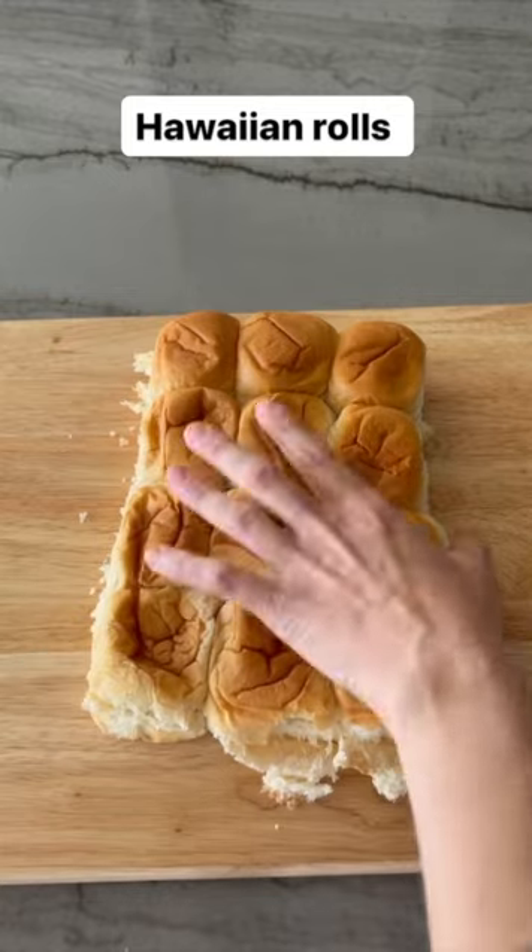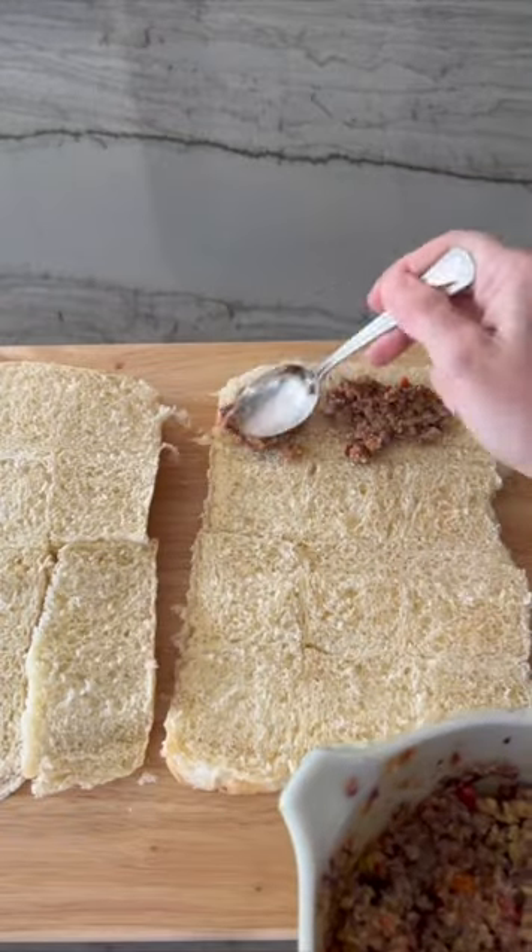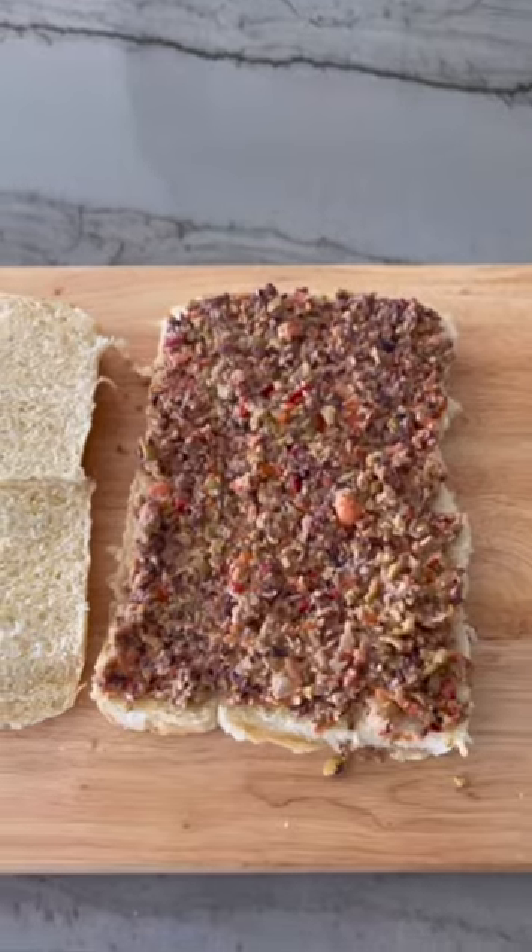Keeping the rolls together makes it much easier to assemble. Evenly spread the olive spread on the bottom half of each of the rolls.